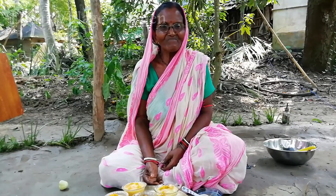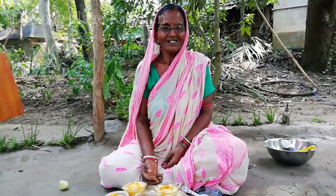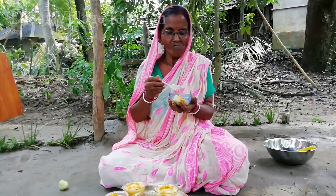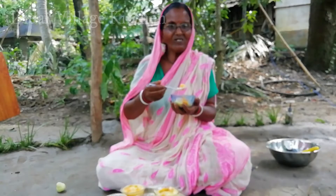If you like this, you can share this video and share it with you. If you want to know what it is, you can share it with your friends.